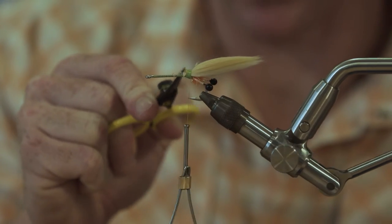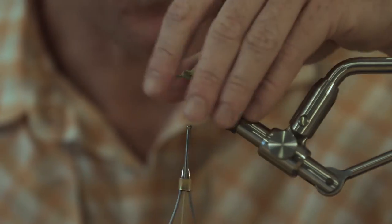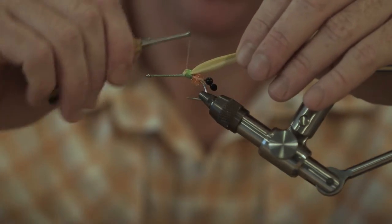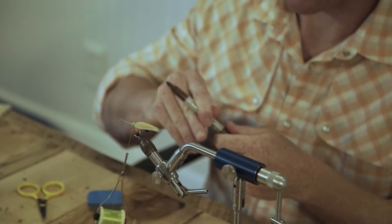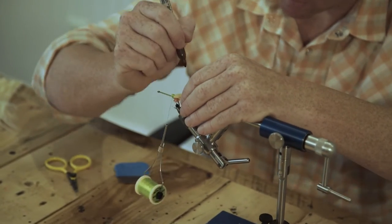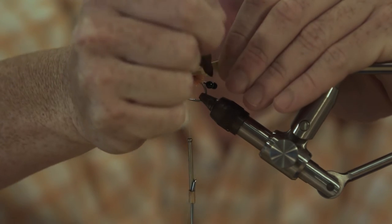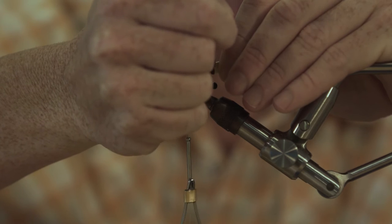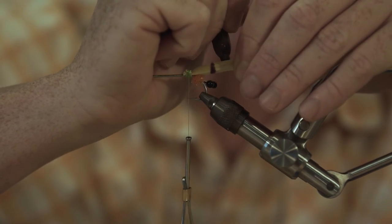That's going to make it a little easier when we go to put the next materials on. Put a few thread wraps over that — money. I'm going to grab a brown Sharpie. You can use black if you want, but I prefer brown on this color scheme. I like to put the black bars on the pink, purple, and black color scheme — I like stuff to coordinate.